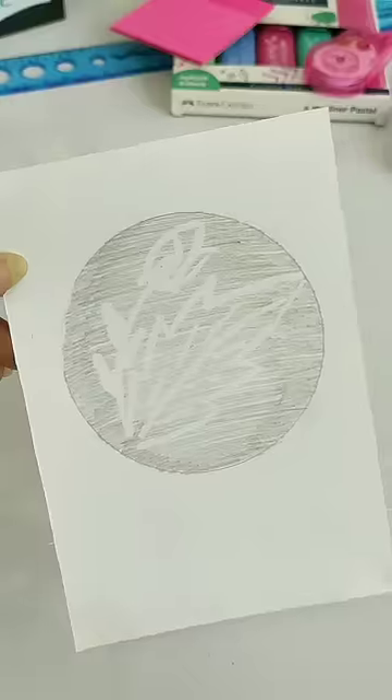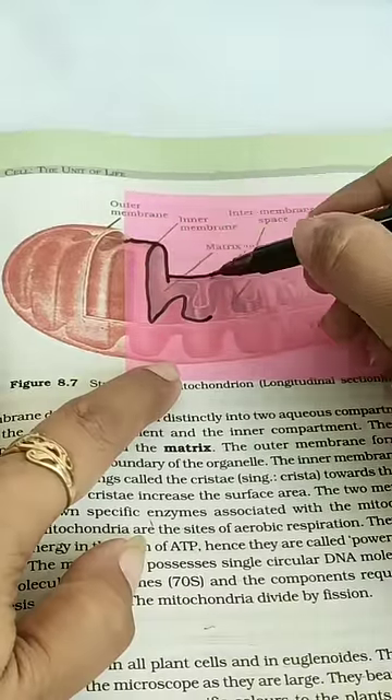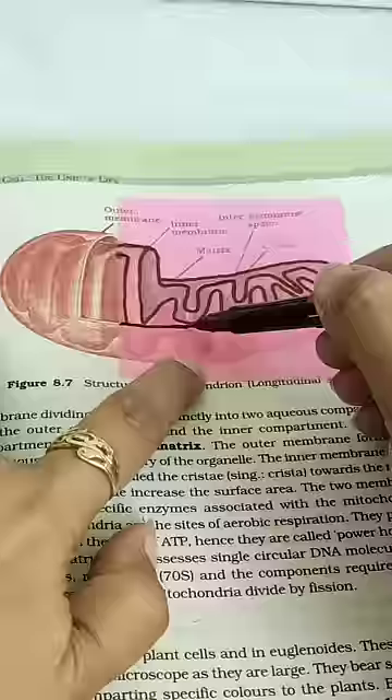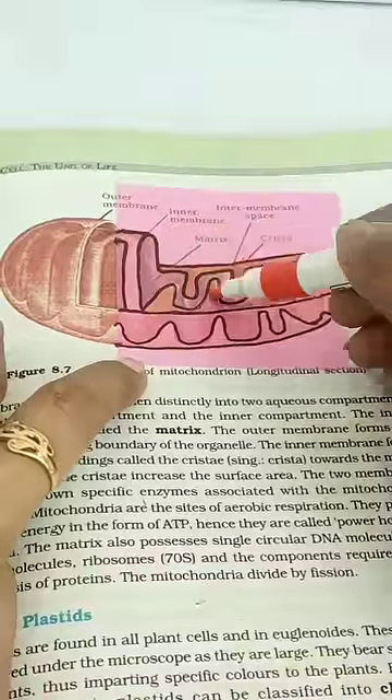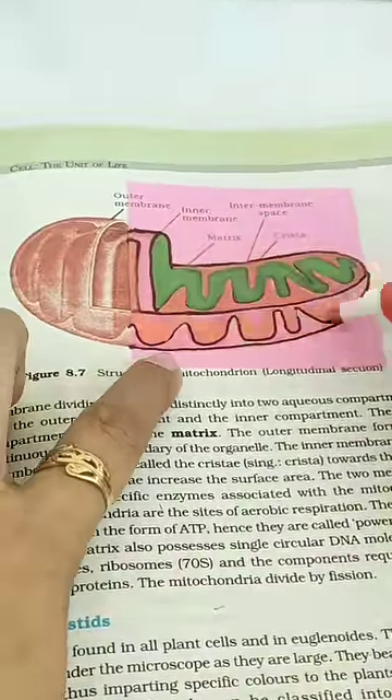The next useful stationery is transparent sticky notes, which you can easily draw very little complicated diagrams in your notes and in your assignments, making the diagram-making process very easy. On these sticky notes, you can write some important key points and paste them on the written material without covering the written material.